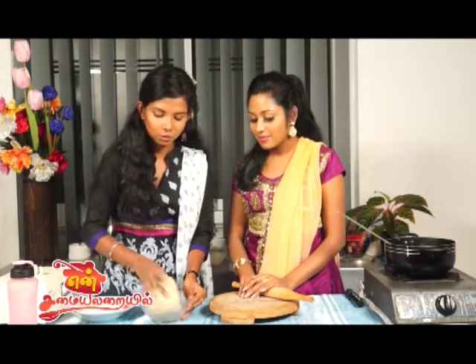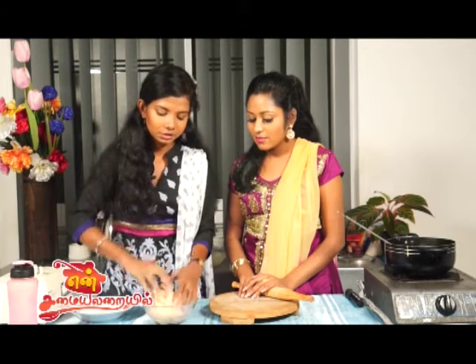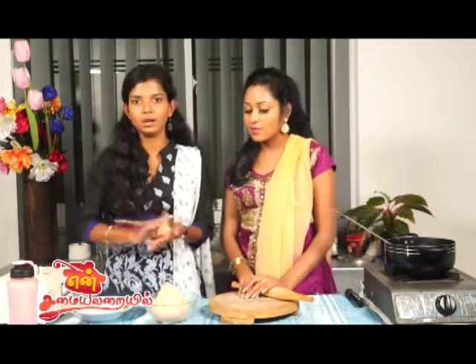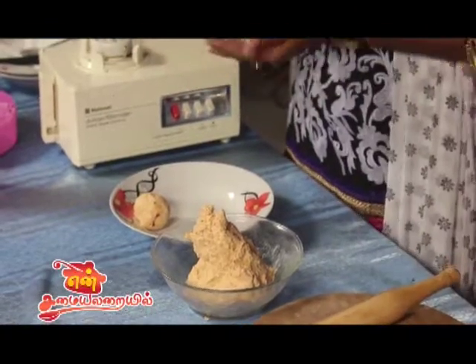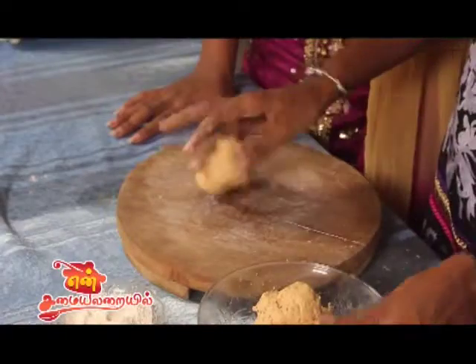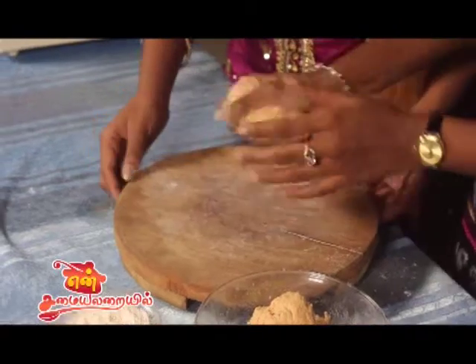I am going to put the dough in a bowl. We will put it in a bowl and let it rest for half an hour.